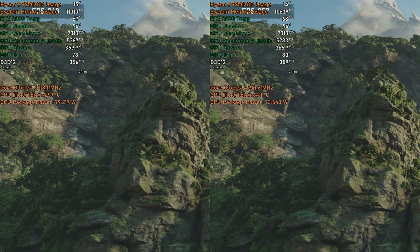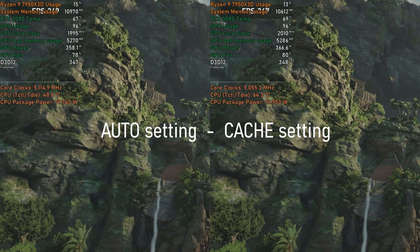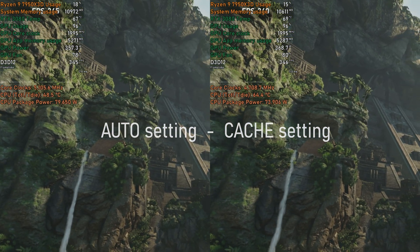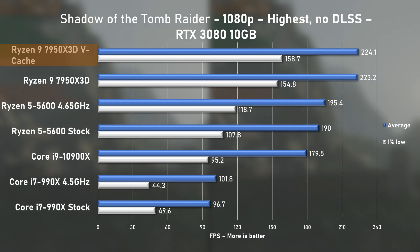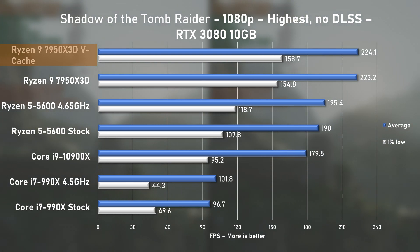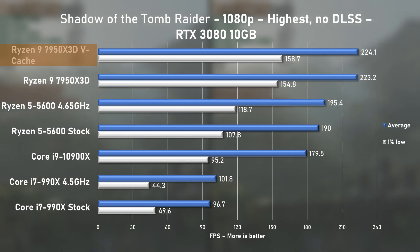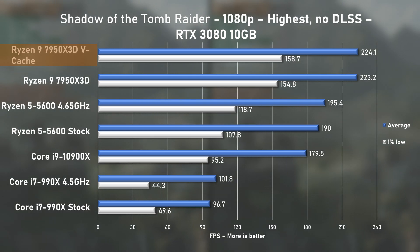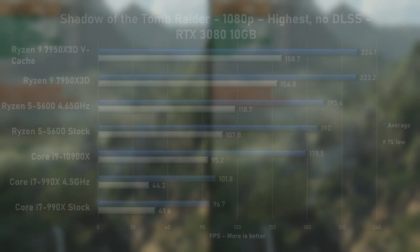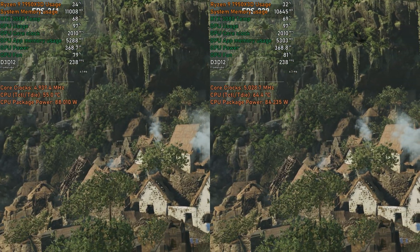Next is Shadow of the Tomb Raider, at higher settings with no DLSS. I saw nearly identical results between auto and cache modes: average FPS of 224 and 1% lows around 158. Compared to the Ryzen 5 5600, the 7950X3D only managed to be 14% faster — I'm almost certain we are GPU bound here.